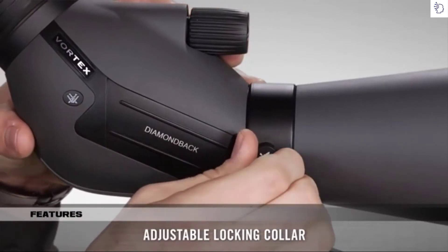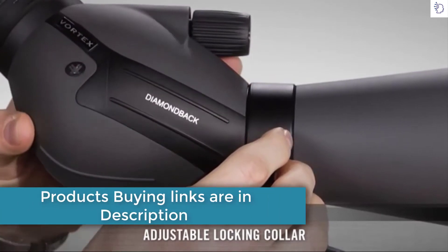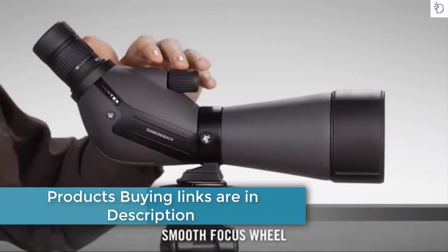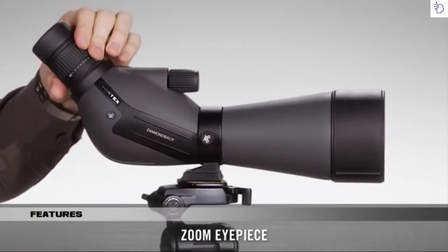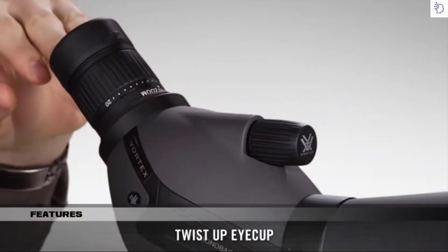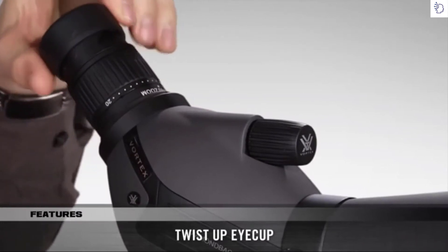Convenience features include a twist and lock collar, which allows you to remove the scope for various glassing positions. There's also a smooth and easy-to-use focus wheel, a powerful zoom eyepiece, and twist and lock eye cups — either twisted down for use with glasses or twisted back without.